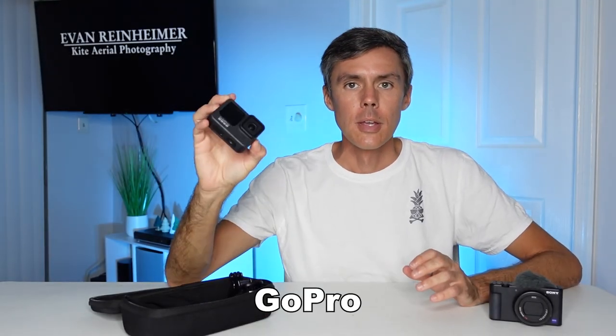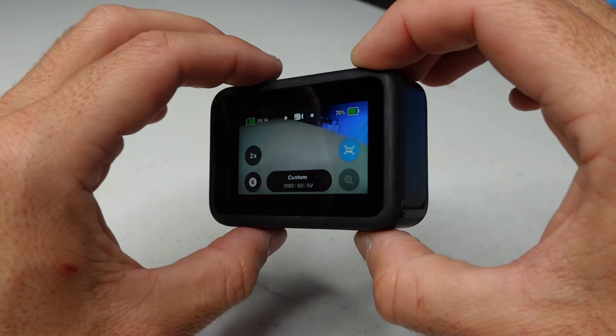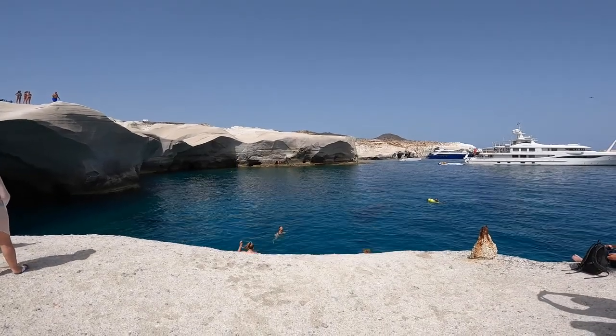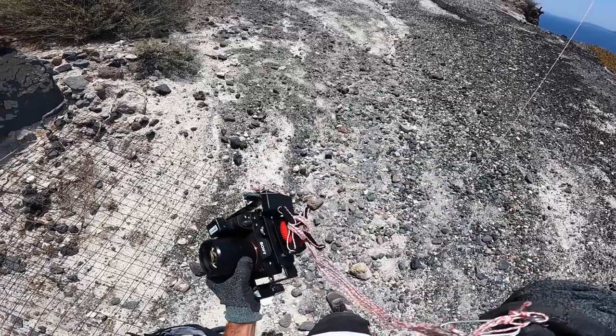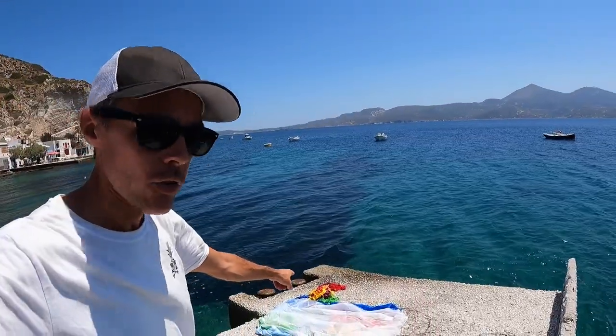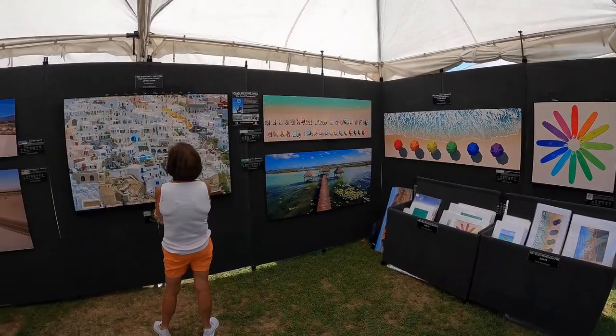The next thing in my kit is a GoPro — this is a Hero 9. They just came out with a Hero 10 just a few weeks ago. I really recommend getting either a Hero 9 or a Hero 10 because the Hero 9 was the first GoPro to have a front-facing screen for taking selfies, and I find this really important for travel vlogging. I use the GoPro as a secondary camera — for action B-roll shots, point of view filming, mounting on the kite line, walking around B-roll, and sometimes as a vlogging camera because the audio on the 9 and 10 are also really good. I also shoot time-lapses and hyperlapses with this camera — it's a really versatile camera.